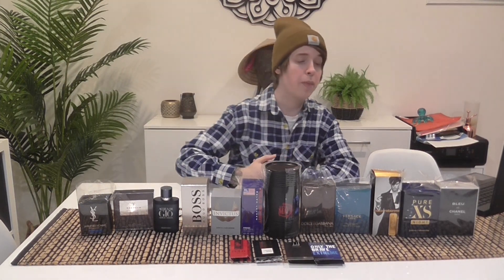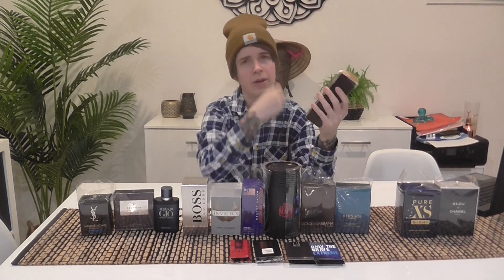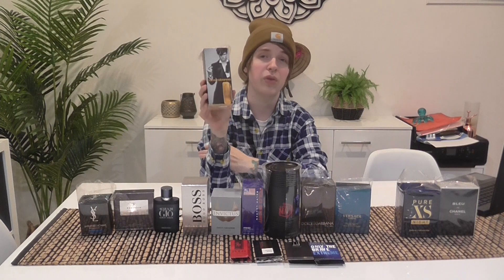Sorry about that — my camera was full and I had to clear some space. Back to One Million — this is a classic, everyone knows it. It's a beast mode fragrance, a little bit outdated and overpopular now, but it will get you tons of compliments. It was the king of fragrances at its peak, easily the most popular one at the time, and still to this day one of the most popular. I think it's actually aged really well now that fewer people wear it.